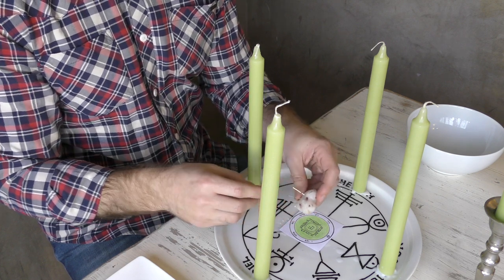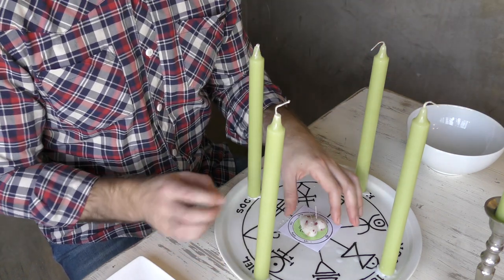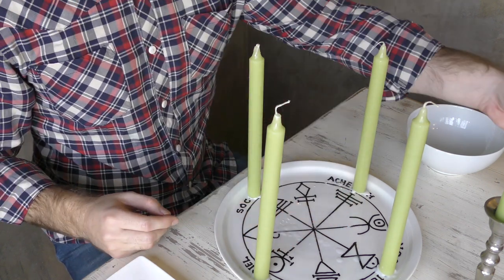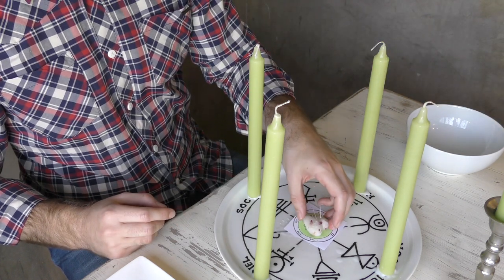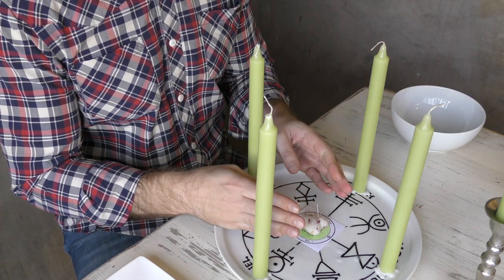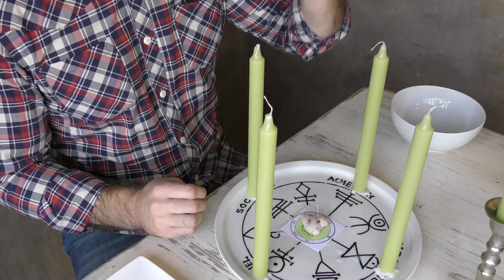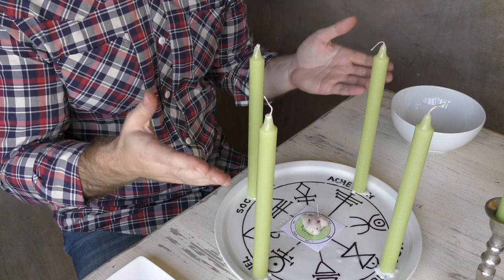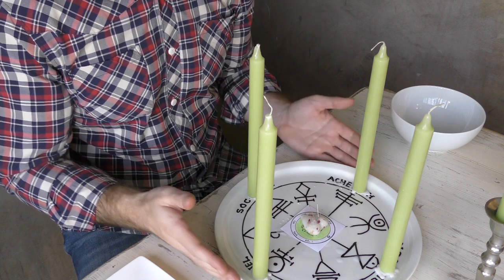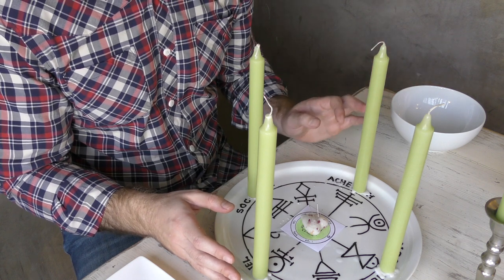Then take the heart once more, add some more myrrh to the burner, and as the smoke rises take both the fifth pentacle and the heart, pass them through the smoke, and place back at the center of the candles. Take the china bowl, turn it upside down, place it over the heart, and set the green Archangel candle atop the bowl. Let the whole spell and all candles burn down. Once the candles have burned down, return to the tablet of lights, say a brief dismissal of spirits, and take the bowl away.